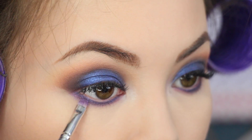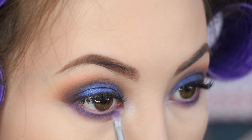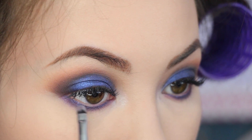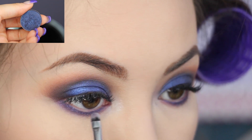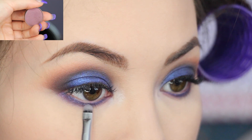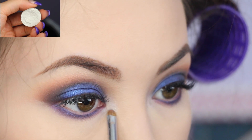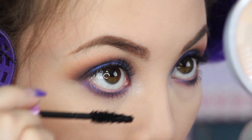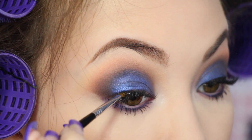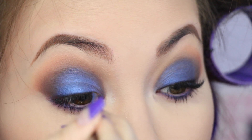My camera stopped filming when I started doing my lower lash line. So what I did was I took the shade Fashion Addict and put it on the outer and inner part, then took Center Stage on the middle, blending it all out with the shade Toxic, and then highlighting my inner corner with Ice Cream. Then just add mascara and lashes. Before applying lashes I did line my lash line with a little bit of black shadow just so there's a little more definition and it'll hide the lash band once the glue dries.